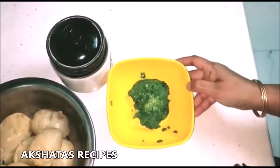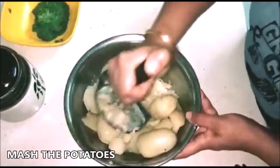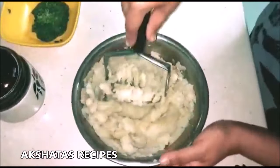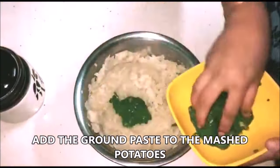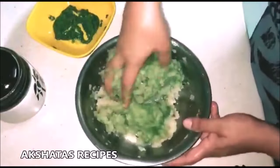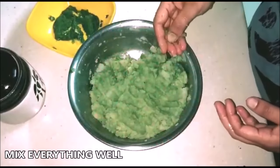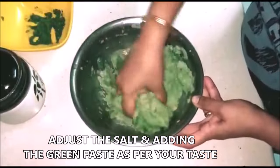Once that is done, mash the potatoes using a potato masher, a pav bhaji masher, or even your hands. You could leave it with little small pieces of potato — that is great too. Now add the green paste, but a little at a time because it could be spicy. Keep mixing in the green paste a little at a time and tasting to see whether you need to adjust the salt or add more paste.